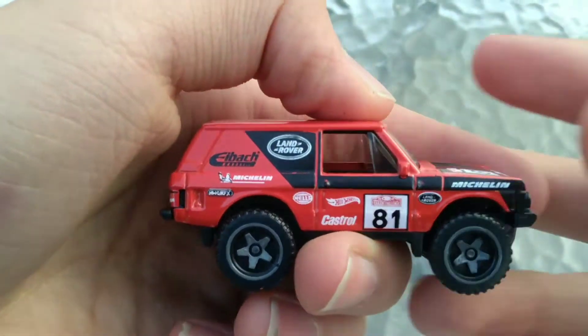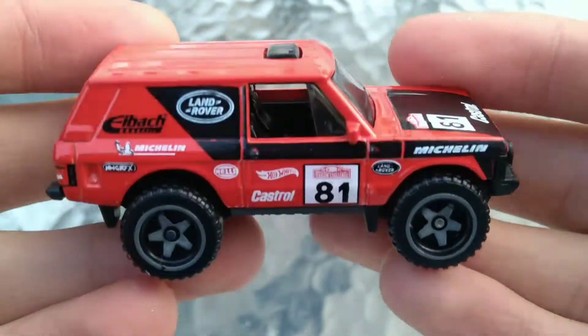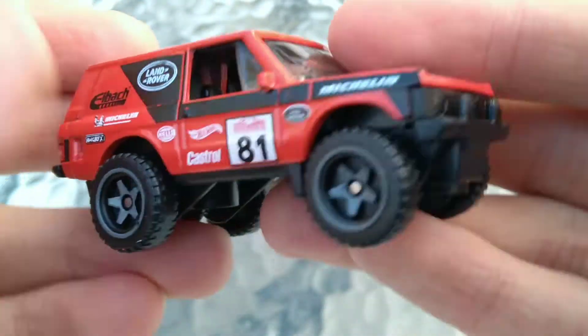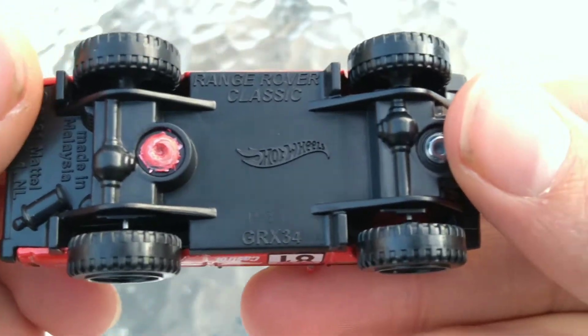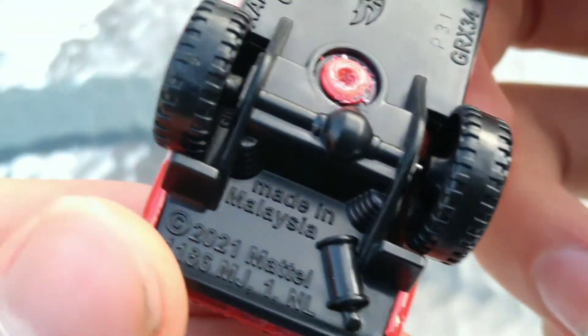I'm stepping around in the snow — I've never done an unboxing when it was this cold out here. The base is plastic. Range Rover Classic, made in Malaysia. 2021 copyright on this one.